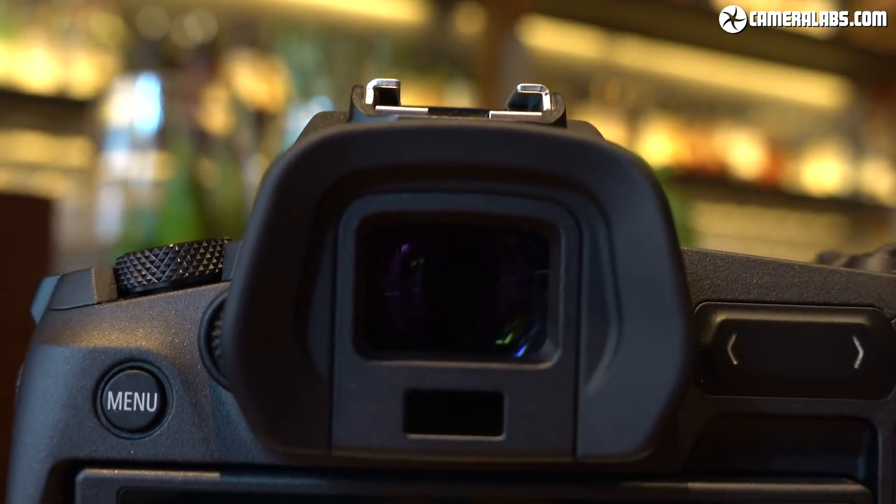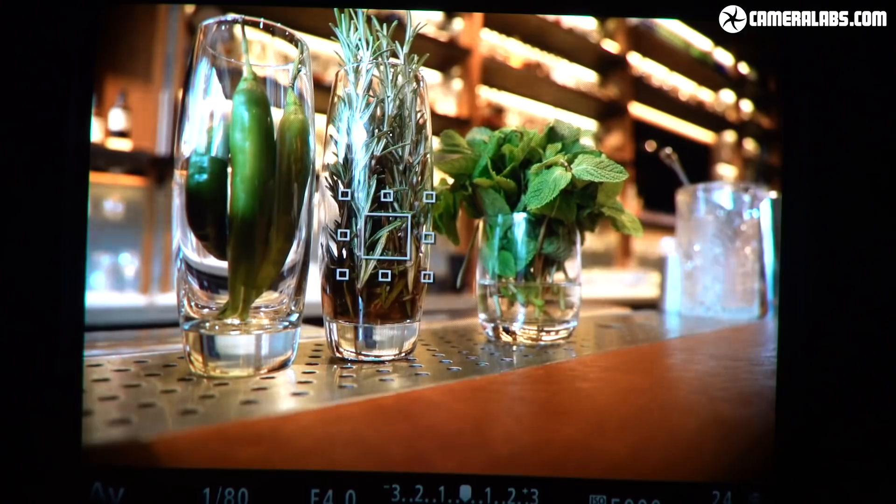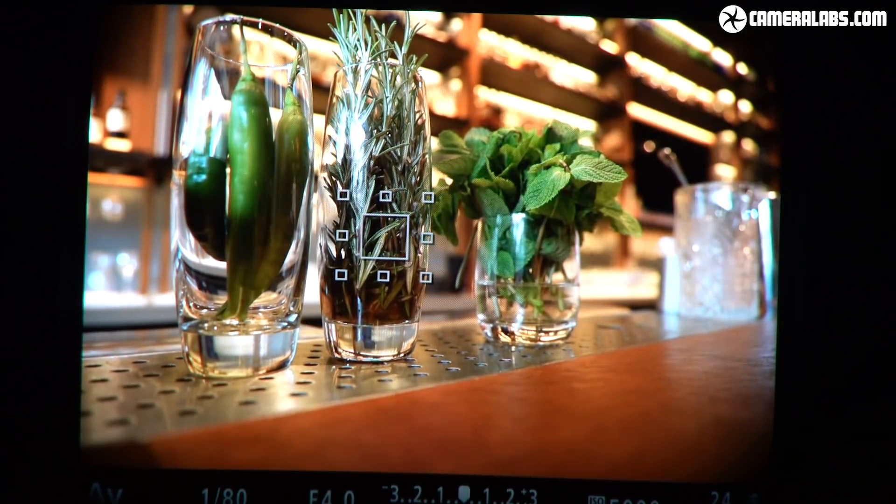Doug doesn't spend much time looking at the back of his camera, whereas Gordon is a serial chimper who magnifies images through the viewfinder. Canon has fitted a really nice electronic viewfinder: 3.69 million dot OLED — par for the course for a high-end mirrorless in 2018, no better or worse than the competition. If you're coming from a 5D Mark IV, the magnification is a bit bigger. Electronic viewfinders have moved on a lot even in the past year or two, and the viewfinders on these latest generations look really nice.